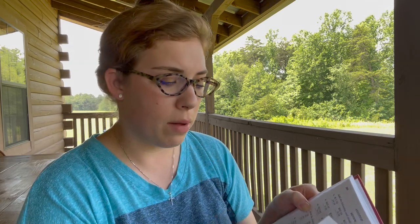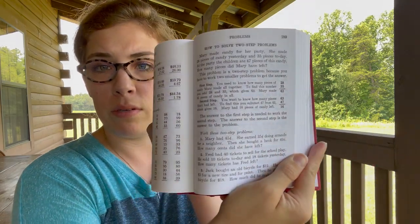Chapter four covers addition, subtraction, and solving two-step problems. Let me show you what that looks like on page 289. How to solve a two-step problem: 'First step — you need to know how many pieces of candy Mary made altogether. To find this number, add 28 and 35, which gives 63. Mary made 63 pieces of candy.' It's a reminder that not everything will just be a simple one-step problem.